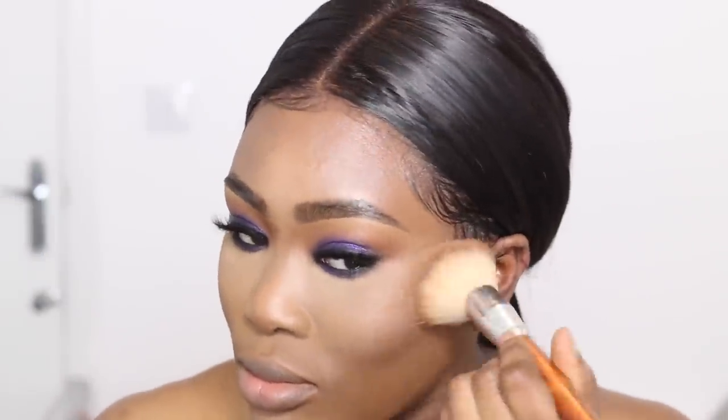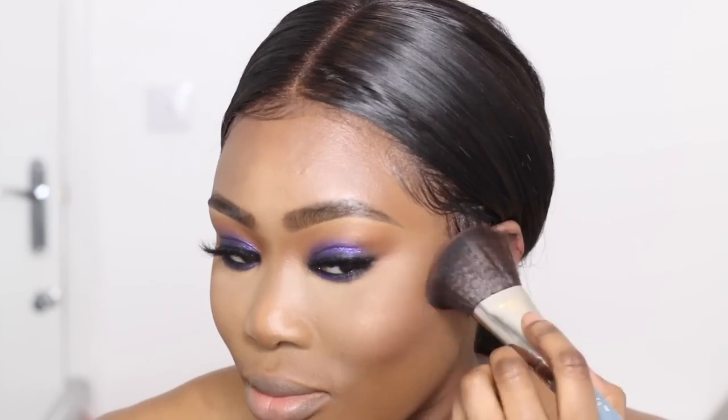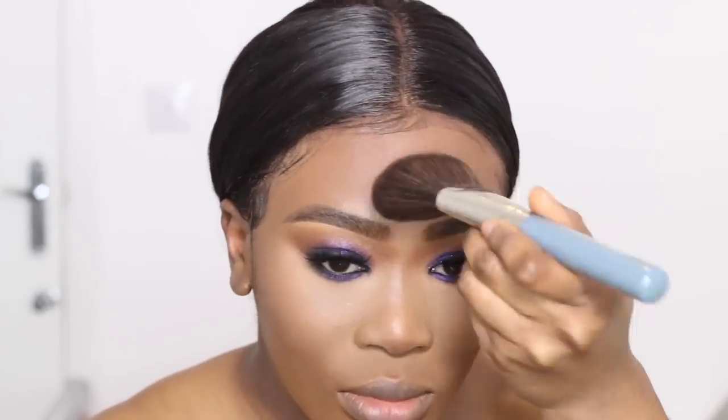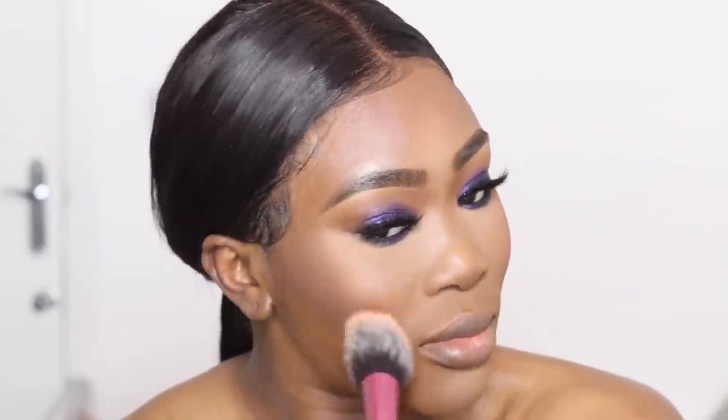I wanted most of the focus to be on my eyes, so I didn't want to do too much with my cheeks. I'm bronzing up with a Buxom bronzer — it's not really putting a lot of colour on, just adding a little bit of a glow. Now I'm taking my sports effects bronzer and using this fluffy brush from My Kit Coat — this brush is amazing, it's so soft and it buffs out colour really well. I'm bronzing up my forehead, my cheeks, and my nose just to add a little bit of colour. I'm also taking that bronzer all the way down to my neck and mixing it in with my face powder to set my foundation. Then I'm taking the tiniest bit of blush and putting it on the apples of my cheeks just to add a little bit of colour.